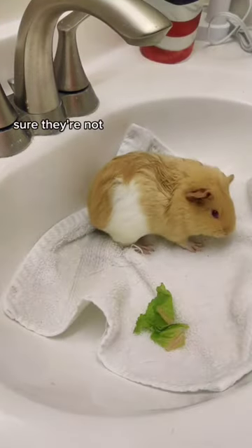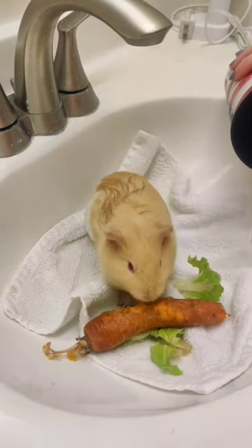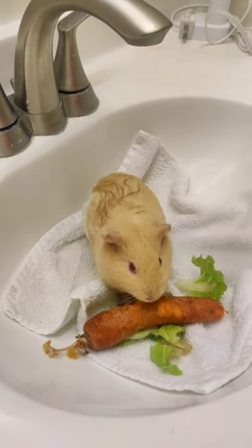I want her to learn that baths are not scary and that I will wait for her if she needs it. One sensation that I find spooks them a bit is having their feet in the water. So next, I work on just pouring water onto the towel so that her feet get wet.